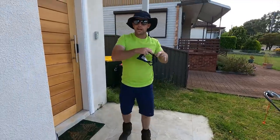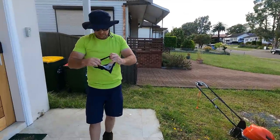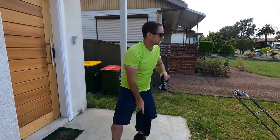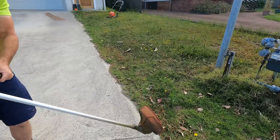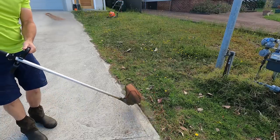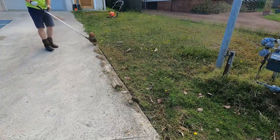As excited as I am to rip in with the Flymo, I'm going to start with the trimmer. Otherwise we're going to make a big mess and it won't be clean and tidy, because we've still got to do a decent job.